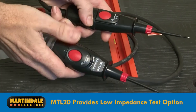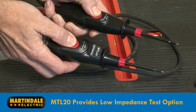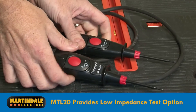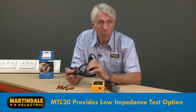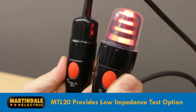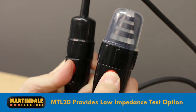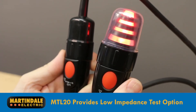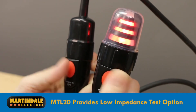The MTL20 provides a solution to this problem by having two test buttons that reduce the tester impedance and draw a higher current. This will dissipate induced phantom voltages even when at higher levels than typical. This added functionality of the MTL20 will therefore let you know if there's a hazardous persistent voltage present which will require further investigation before you can start work.